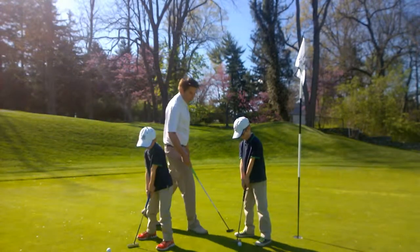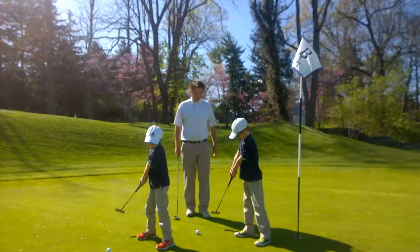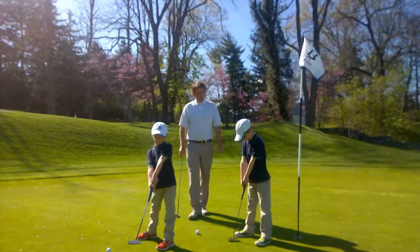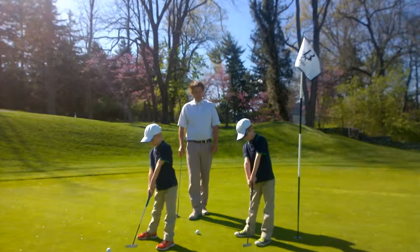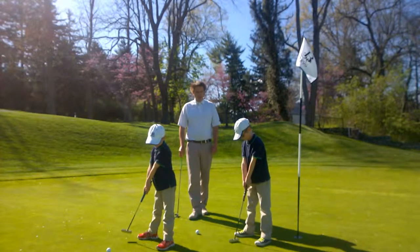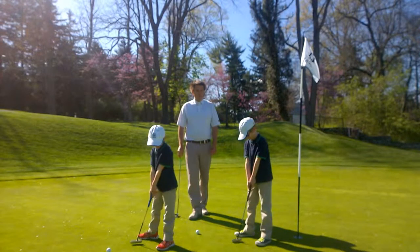I want you guys to make a putting stroke where you're taking the putter back and through the same distance. A little bit smaller so it's back and through the same distance. Back and through the same distance.